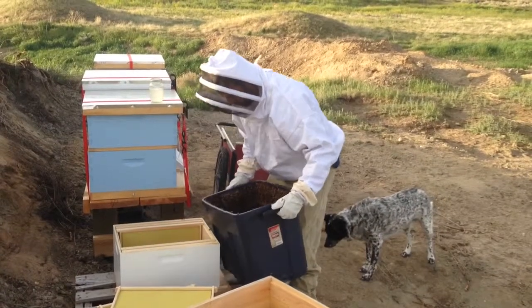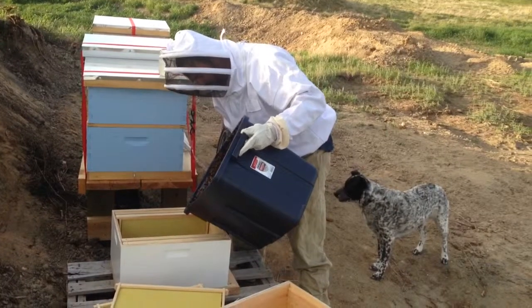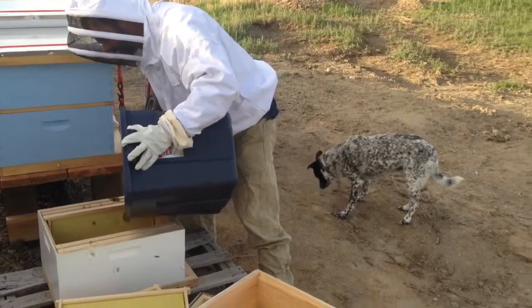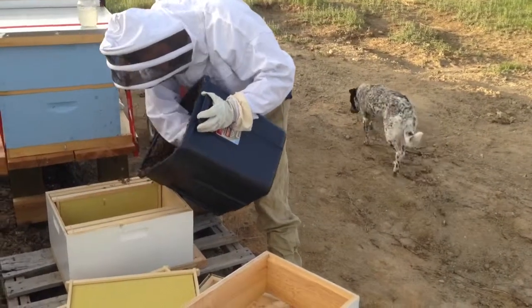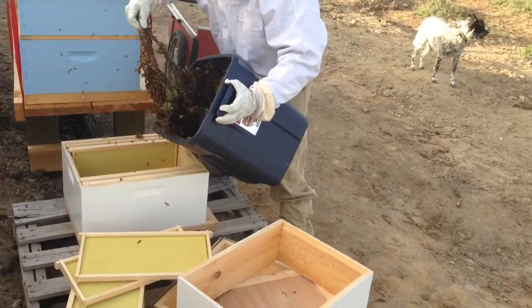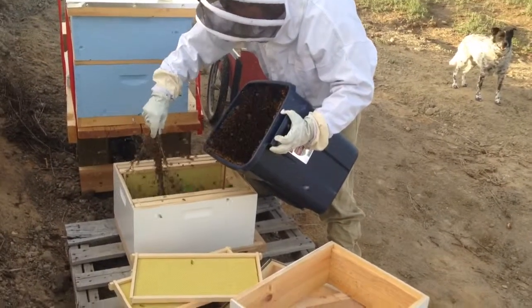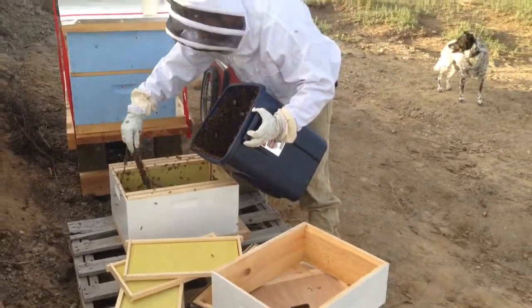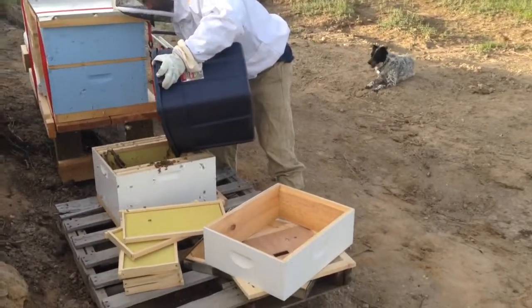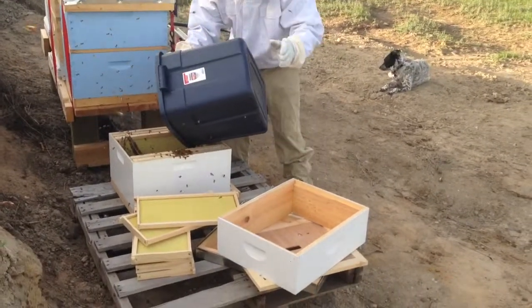This is Dave with the captured swarm — he's pouring it into a new box. I just grab the branch and give it a good shake, then tap the rest of them in there. Shake it into the box — yep, there you go, perfect. Then just tap and shake that out; tap it on the ground.